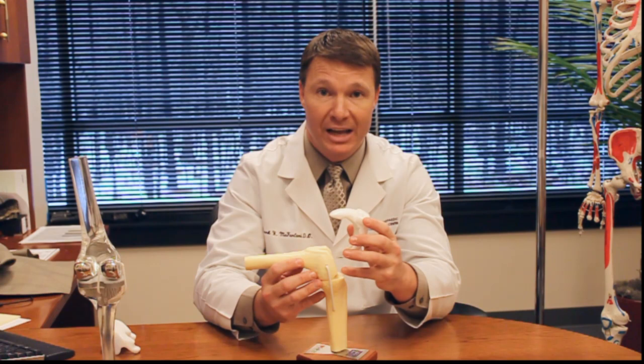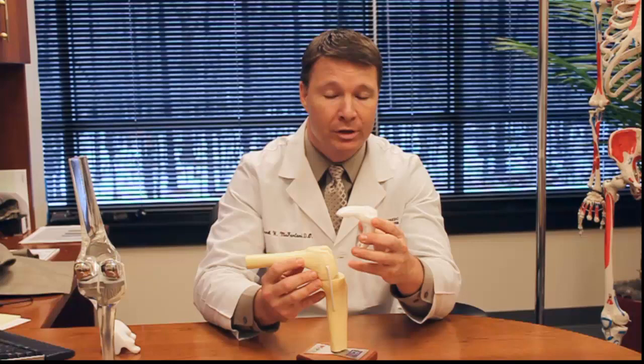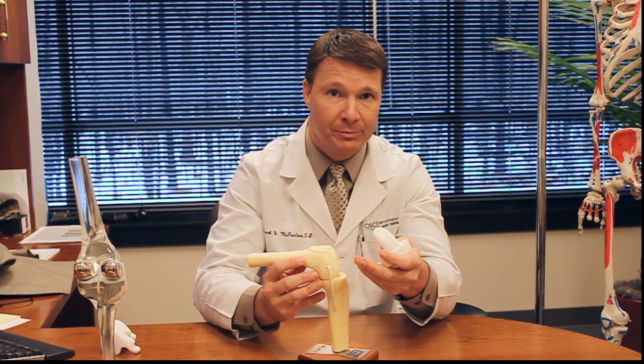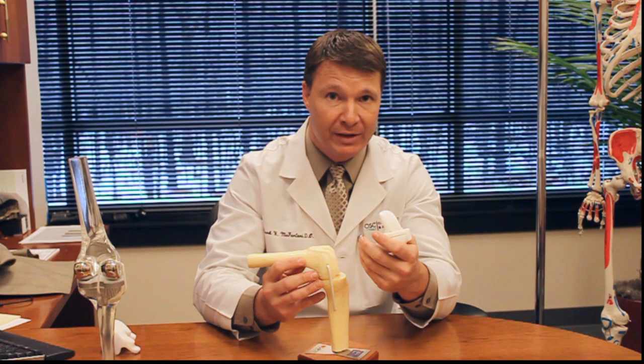This allows the surgeon two basic things that help them. One is it shortens the amount of procedure time involved, because we already know what size your knee is going to be going into the procedure. Two, it allows us to make sure that we don't have to cut as much tissue — it's less invasive for you as a patient. Therefore, you can heal quicker, you lose less blood, and you bounce back from the surgery faster. Typically it involves a shorter hospital stay for you as well.